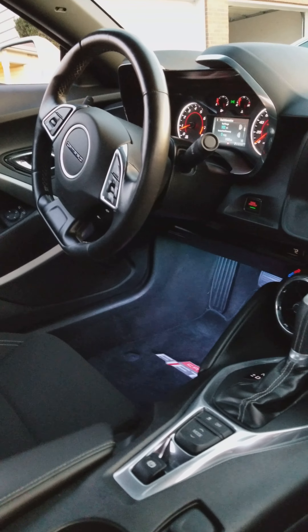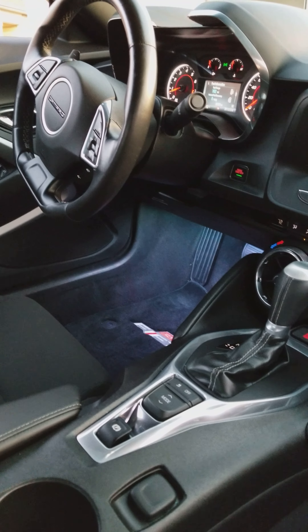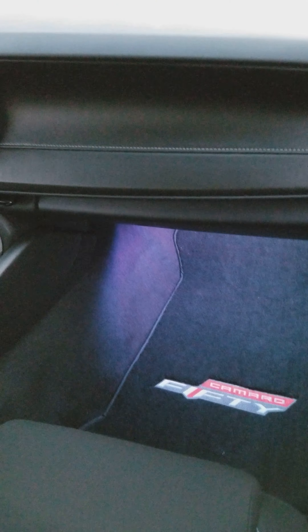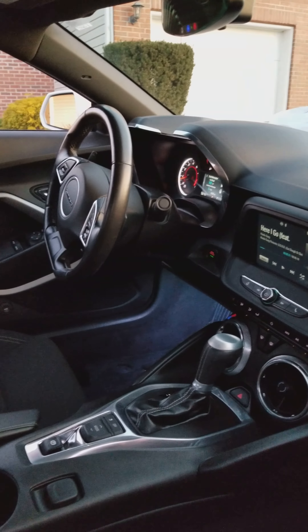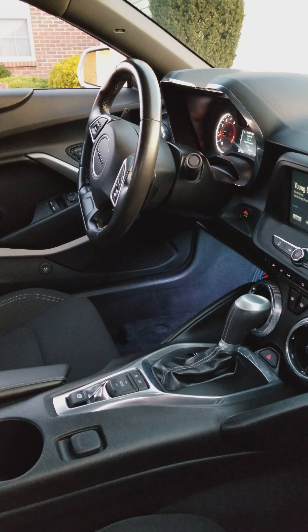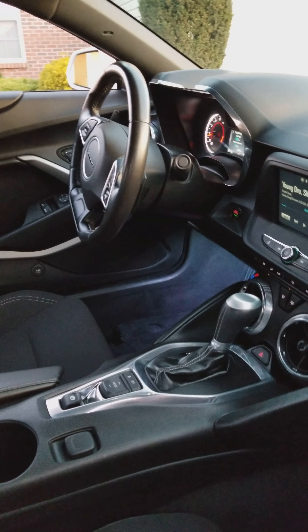As you can see right there, it's pretty dope. And once again, for $20, you really can't beat it. I'm going to do some more little stuff to the car eventually, but that's it for right now. If you have any questions, just hit me up. Peace.